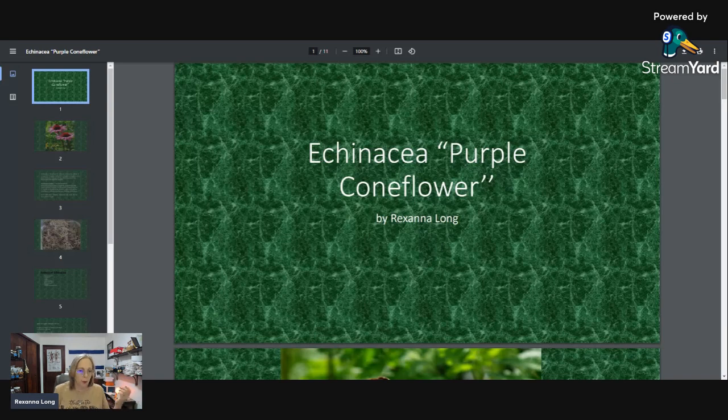Echinacea is also commonly known as purple coneflower. I will be recording this so we can replay it later. I'm also going to be putting this on my website and I'll have a link for that at the end of this presentation. If you're somebody like me and you like to take notes, this will be a great way to learn about this plant — you can even start a notebook.